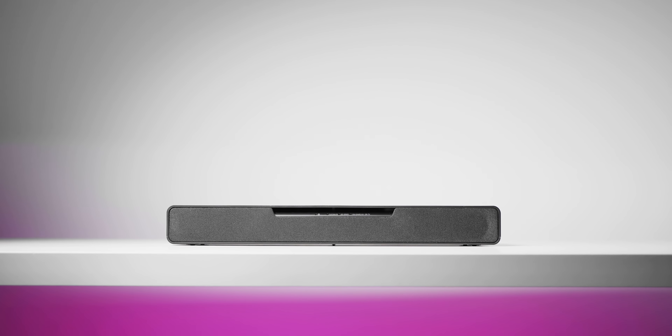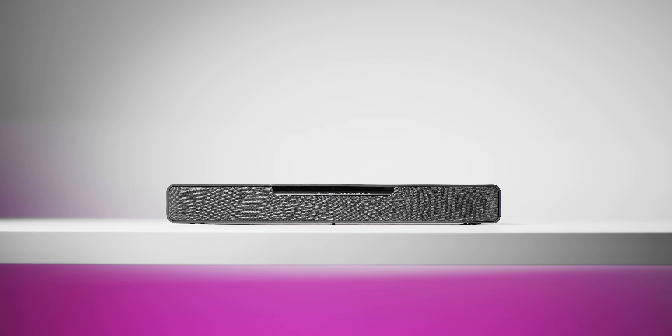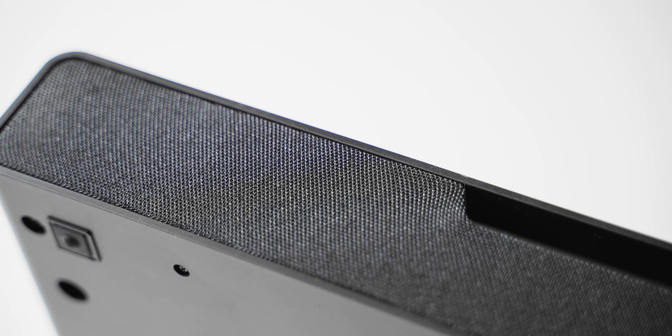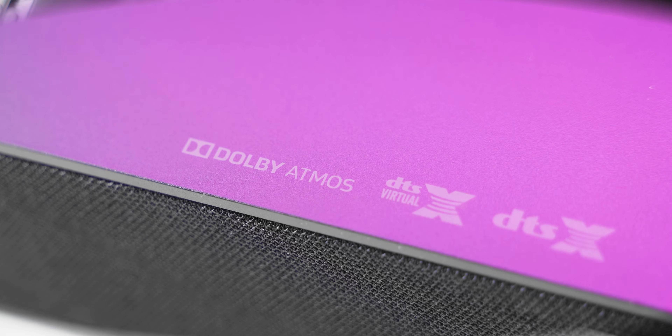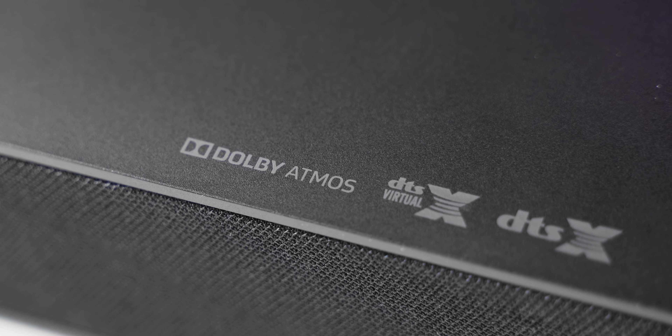So this Sound Slayer — obviously a gaming soundbar with a name like that — physically looks nothing like a gaming product, which in my opinion is a good thing. It's a pretty simple solution with a plastic housing, some fabric at the front, no crazy branding all over the place, which I appreciate. Just the Panasonic model name, plus Dolby Atmos, DTS:X Virtual, and DTS:X support.